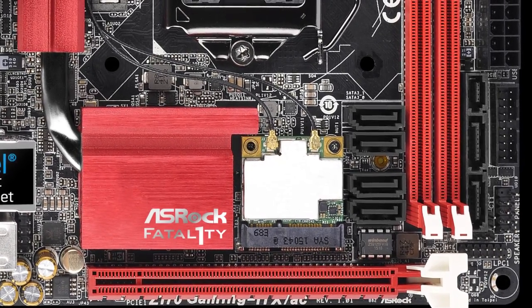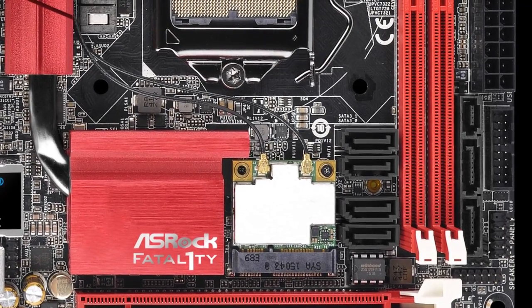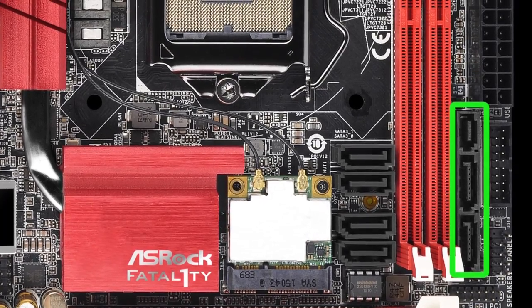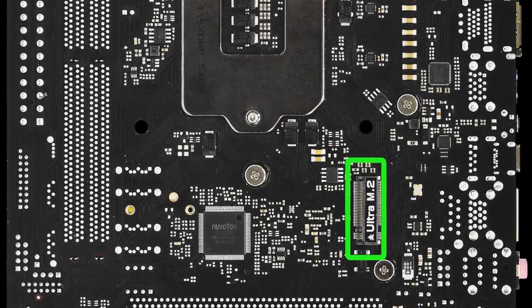You also get a mini PCIe slot which is for the 802.11ac Wi-Fi card. If you don't want to use Wi-Fi, we also have an onboard Intel LAN chip for internet. As for storage, besides the SATA 3 ports onboard, you also get a SATA Express connector and an Ultra M.2 slot, which is hidden on the back of the motherboard.